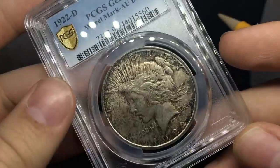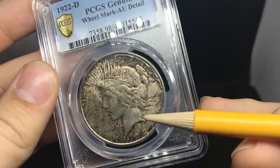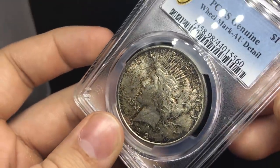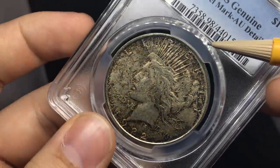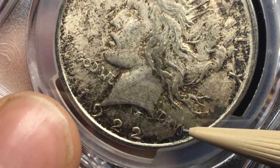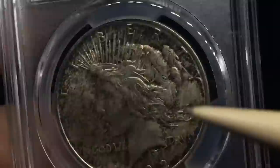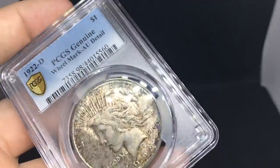This is a 1922 Denver Peace dollar with a little bit of toning. I'm looking for the wheel mark — the way you look for one is pivot it to the side and there'll be a striation of lines on the high point. Right there — we have all these lines going this way, and that's a wheel mark. It happened at the mint, and that was the main issue. All those lines are considered a wheel mark and that's why it got a details grade. Tyler asked me to look over these coins and that one even flew by me.